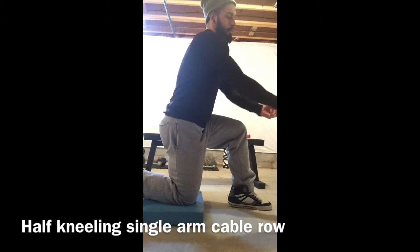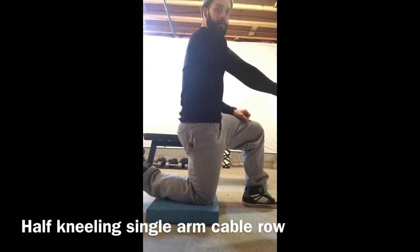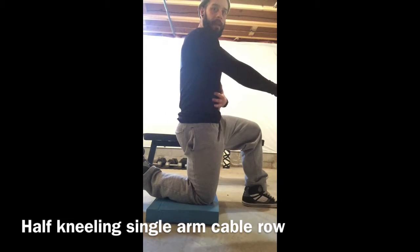Take your selected weight, tuck the glutes under, keep the abs tight.